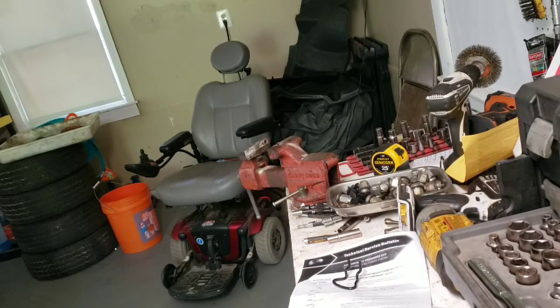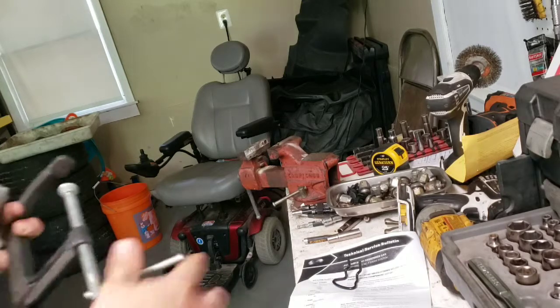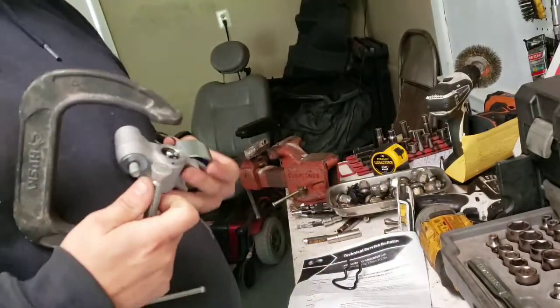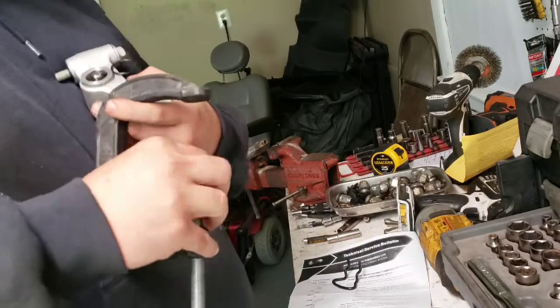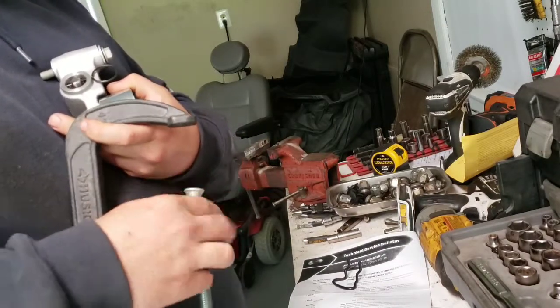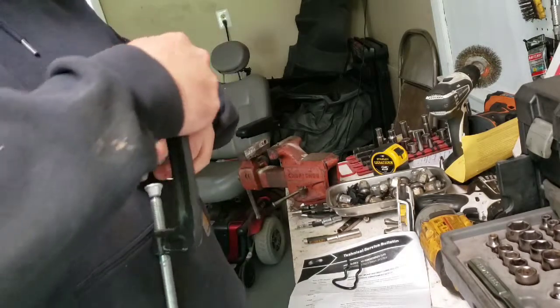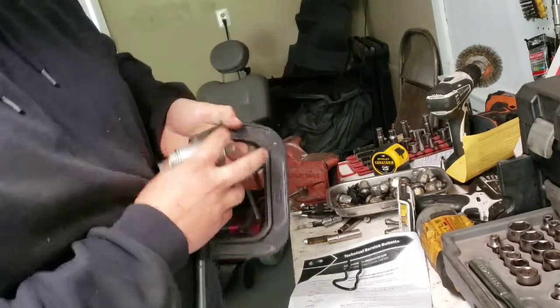I have seen a lot of conflicting things on the internet about Subaru tensioners for the timing belt, and I just wanted to show how I did it because I see some common mistakes where people are damaging the part and just causing themselves more money.